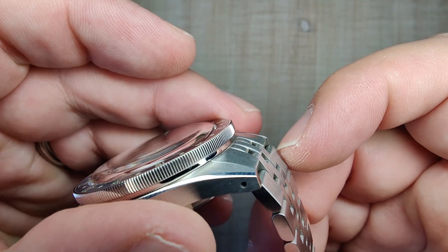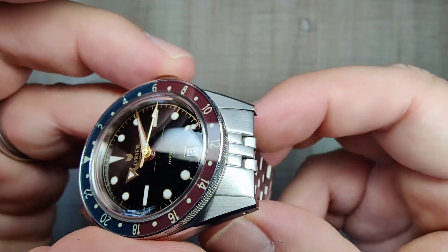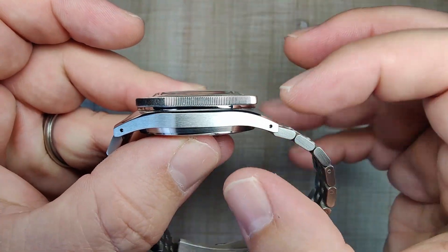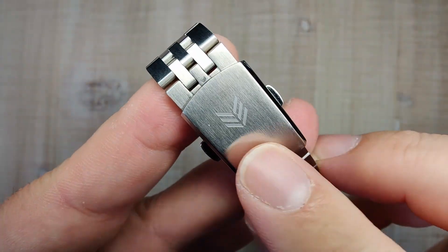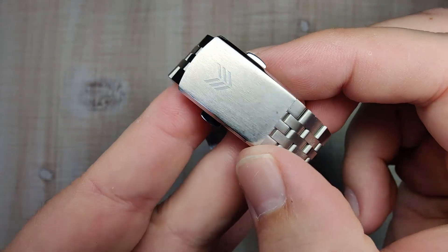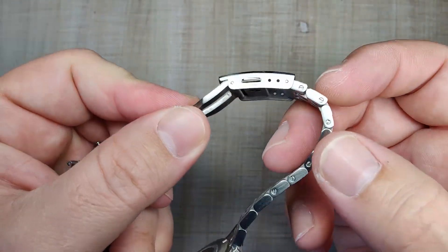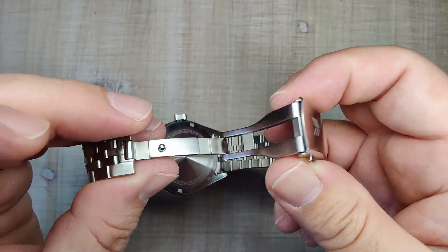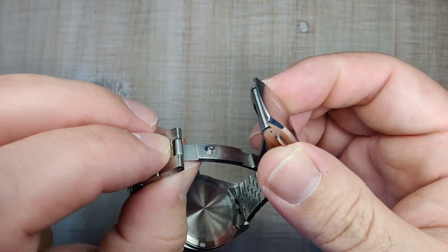The end links follow the case curvature pretty nicely, and they fall straight down with nice solid spring bars. Taking the bracelet off and putting it back on is a breeze. Working our way to the clasp — you've got your Laurier logo nicely engraved. It's brushed on top, brushed on the sides, with a polished chamfer, so it matches the case very nicely. Three levels of micro adjust. It's a nice, slim, low-profile clasp with a stamped outer shell and milled inner parts, tight tolerances, and it opens and closes nice and satisfying. I've got no issues with it at all.